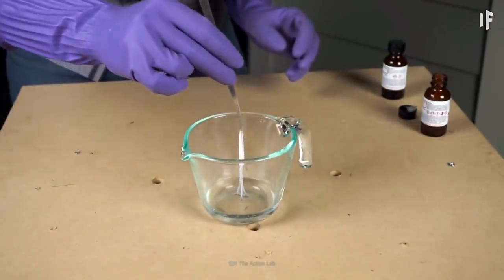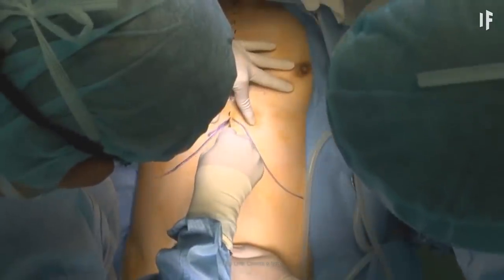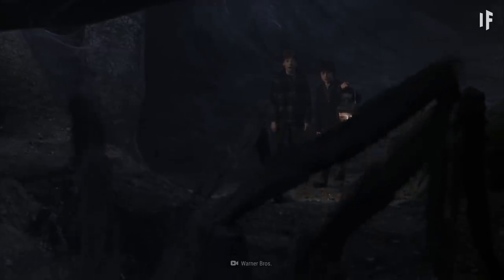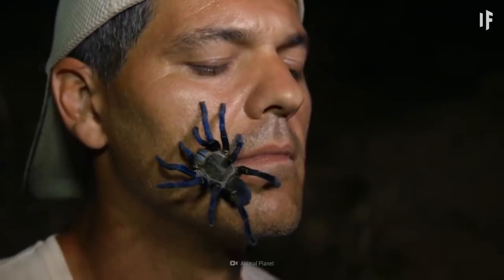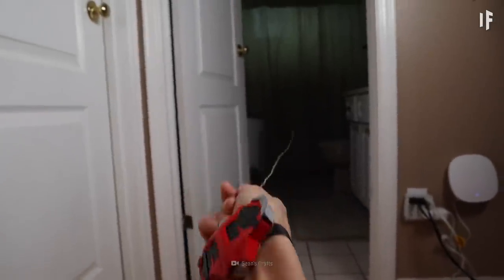So if you wanted to make your own web, would you need spider organ implants? Sorry to say, but we're not going to wait around for you to get bitten by a radioactive spider. Let's come up with our own web-slinging alternative.